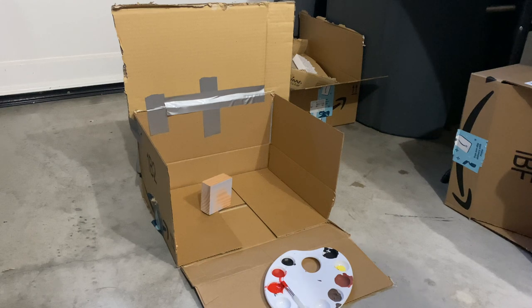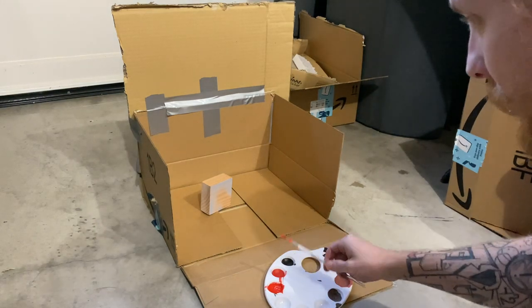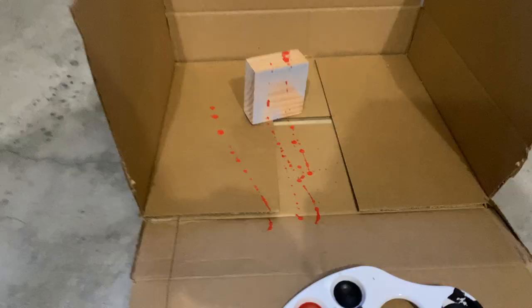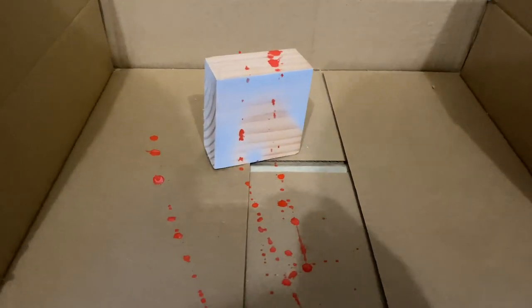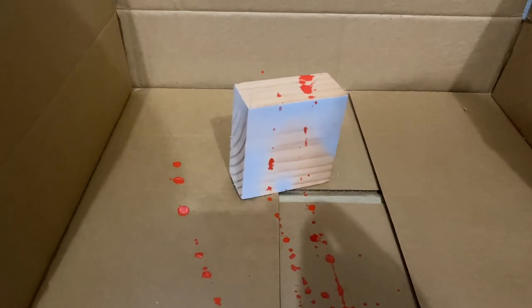I've watered down some red acrylic and just going to get my brush, dunk it in and flick — we'll see what happens. That seems like an interesting effect. Maybe too much of a straight line, but I think I'll go with that for now.